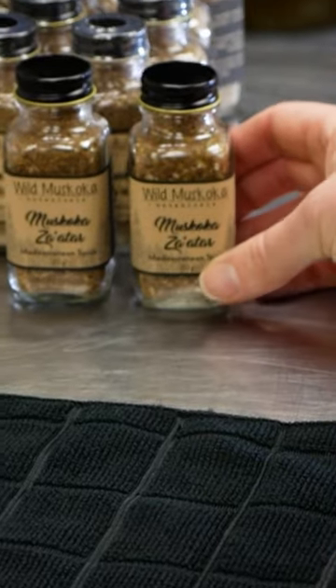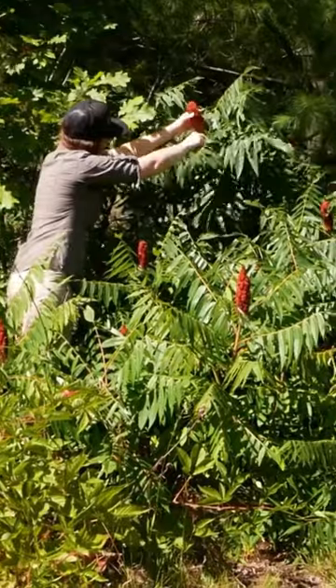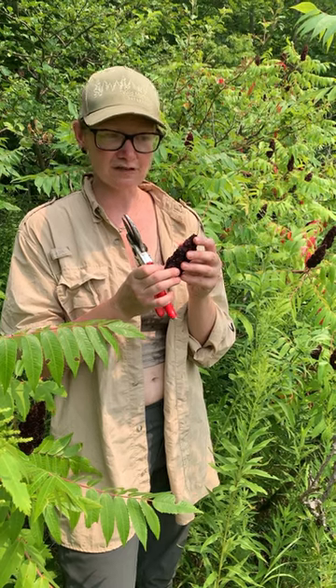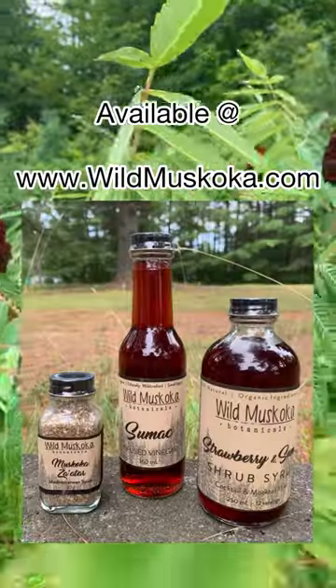A beautiful way to get this incredible lemony flavor from a very bioregional source instead of importing lemons in. What a wonderful way to connect with nature and take advantage of this incredibly abundant local spice.